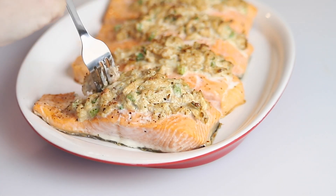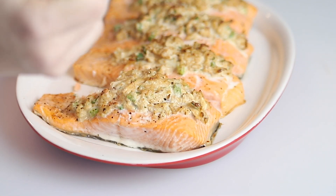Today on Low Carb with Jennifer, I'm going to show you how to make this crab stuffed salmon. Welcome back to Low Carb with Jennifer. We are going to make some delicious crab stuffed salmon — it is perfectly keto and super delicious.